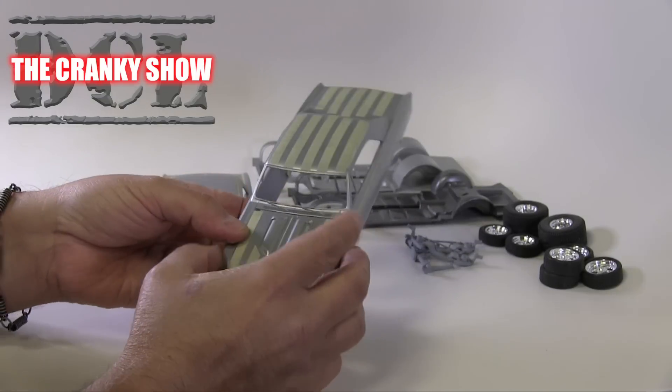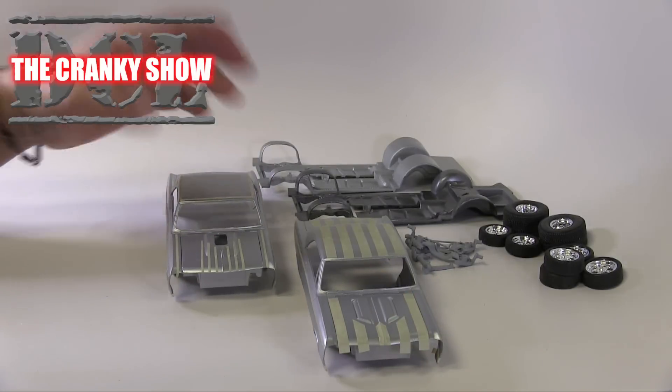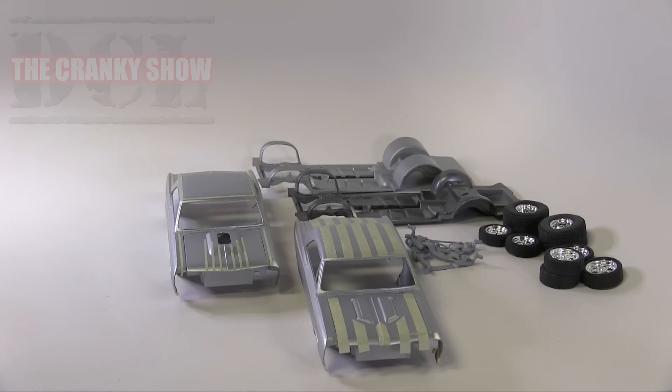Then we'll probably do a little bit of freehand template work. So we are really excited and we are going to go ahead and get this thing in paint. All right, my friends, do stay tuned in for more Cranky Show. Hope you're enjoying yourselves.